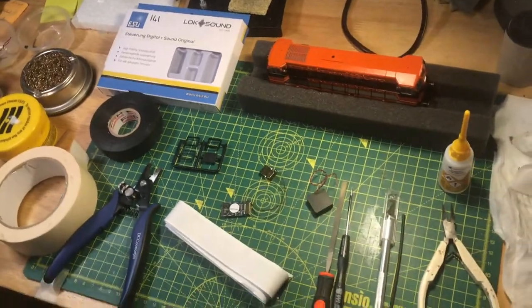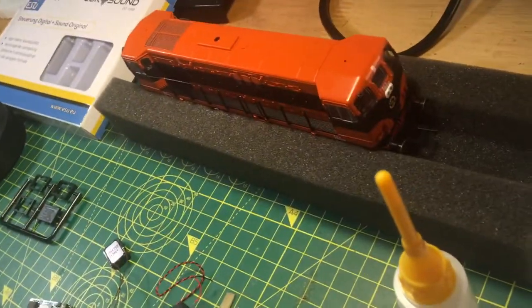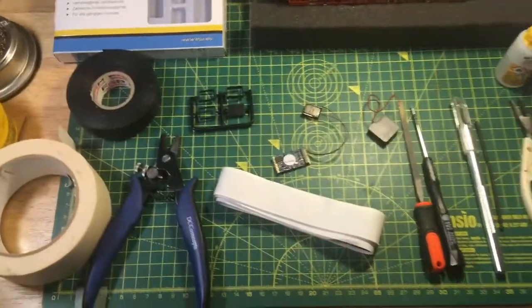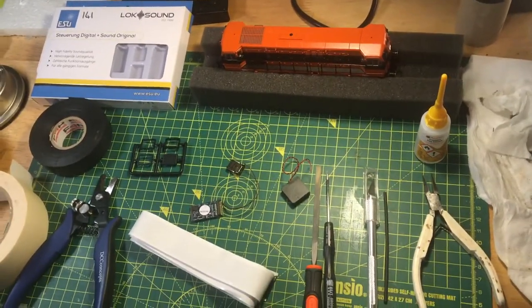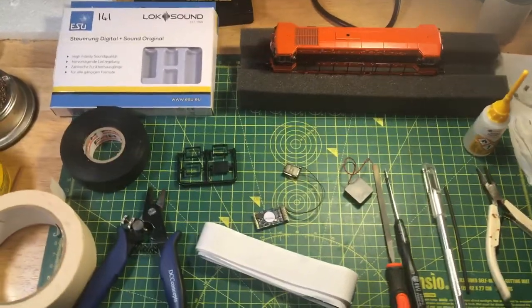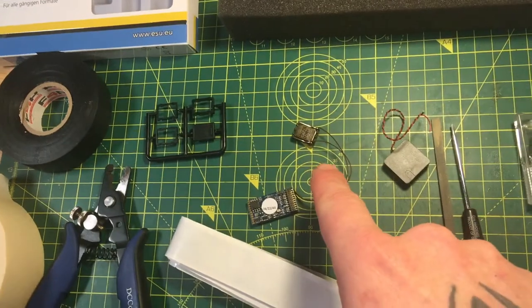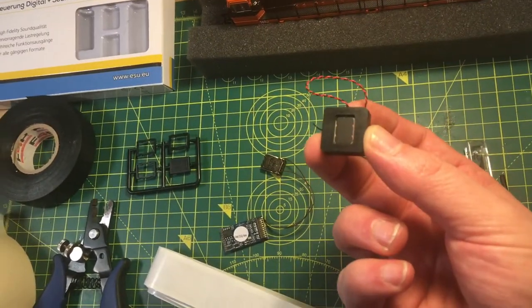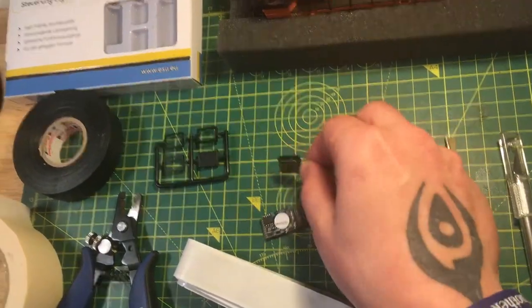Hey everyone, welcome to another how-to video. Today we're going to take this Murphy Models Class 141 and fit a sound chip along with double speakers — a sugar cube speaker and an extra Megabase speaker. You get amazing sound out of this when it has the double speakers fitted. We're going to beef up the sugar cube and make it a bit more bassy as well.